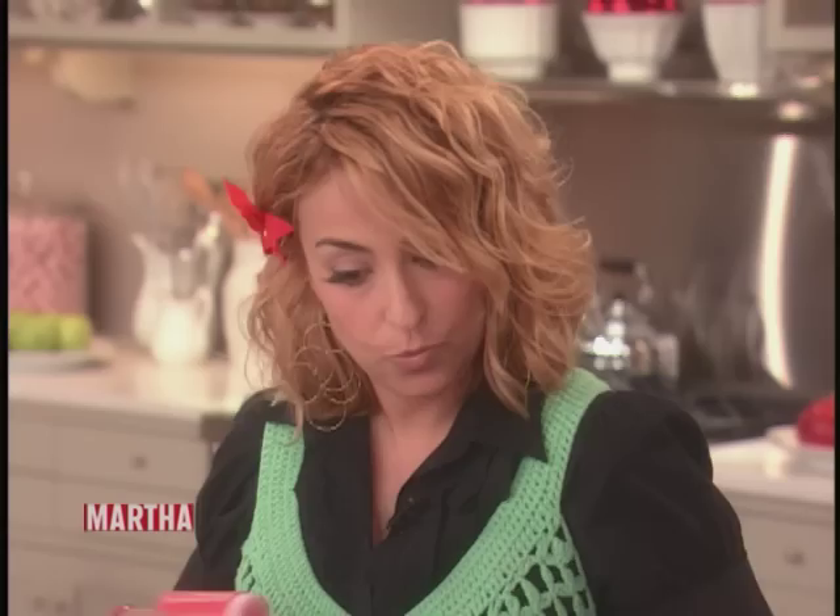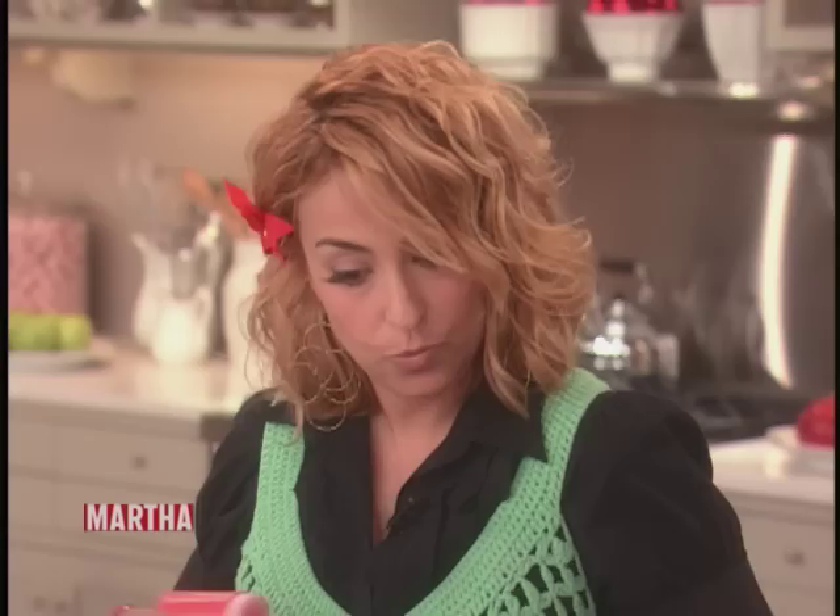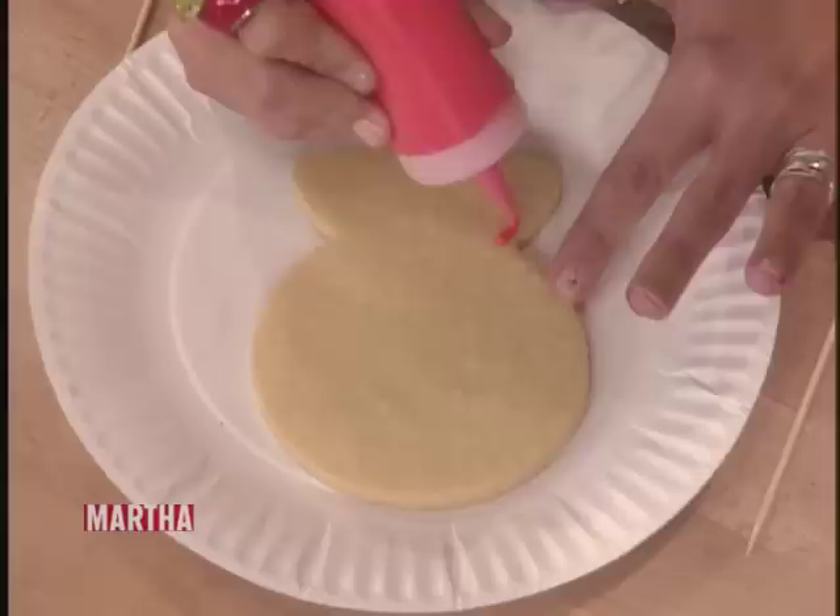Piping bag, yeah. And we're going to start with red in this fatter bottle with the wide tip, and we're going to just ice the base — so it's a red base — and we outline.